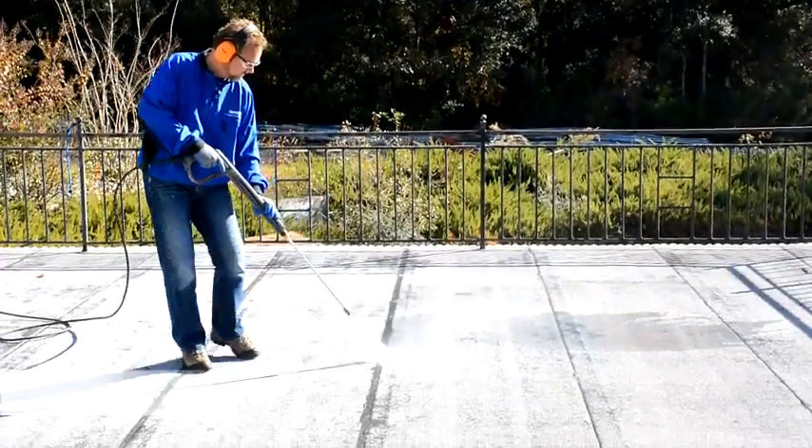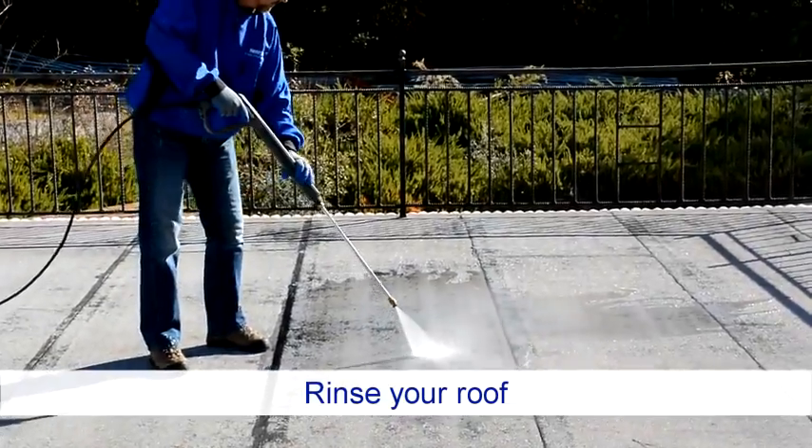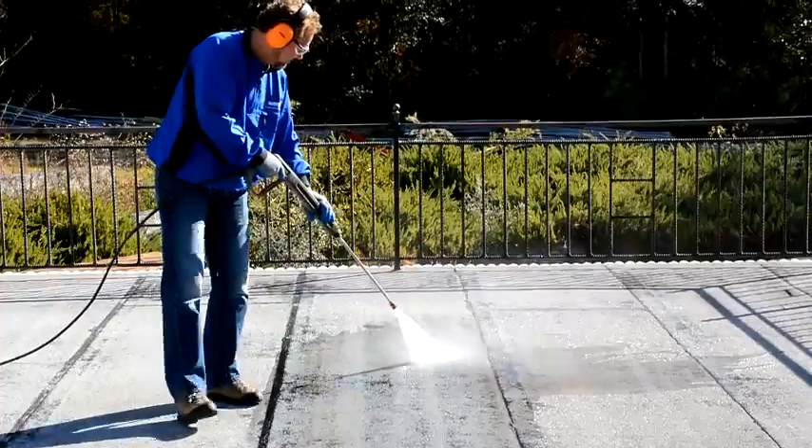Give the roof a final rinse to ensure it's free of all detergent or anything else that could affect adhesion. Allow your roof to dry completely.